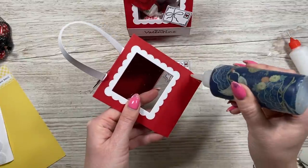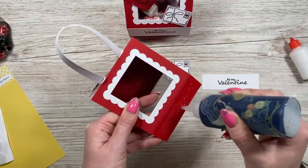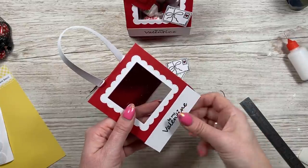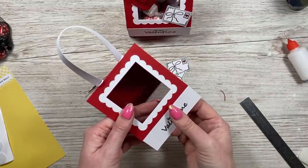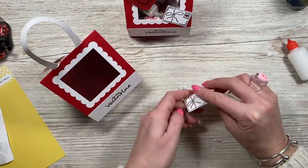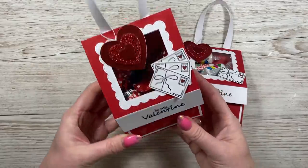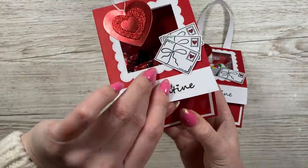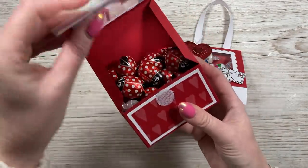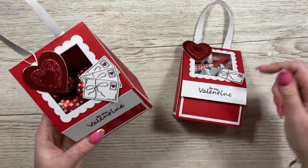I'm going to use the Collall for this because it will strengthen it - you're going to be putting pressure on it when lifting off the velcro dots. Just line it up with the score line and leave that to dry. So there's the finished gift bag or gift box with the treats inside - all those little ladybirds, like love bugs! I love the three of them together. You can see the two all ready to go in the hampers - I think they look really cute.